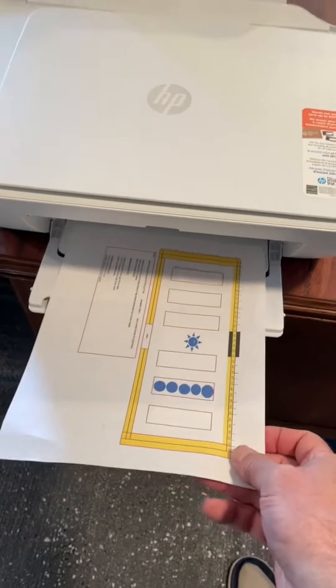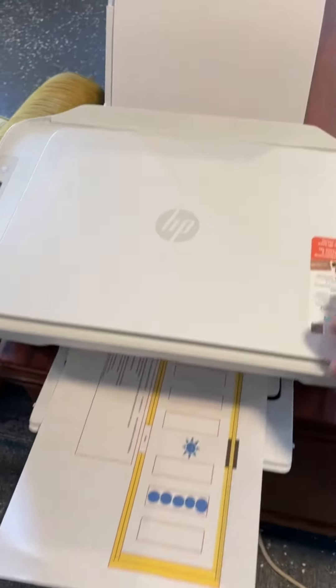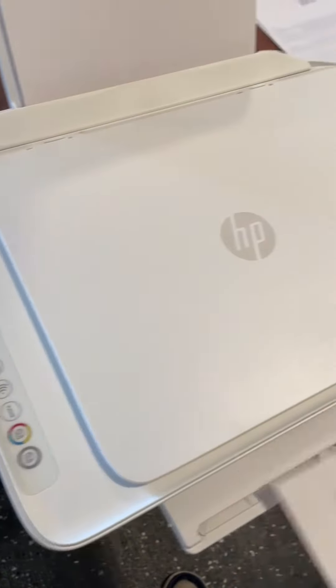The color is actually pretty good, as you can see from this paper here. It's pretty simple to set up and to use. You can scan on it as well. Very, very simple. For my business case, it works really well.